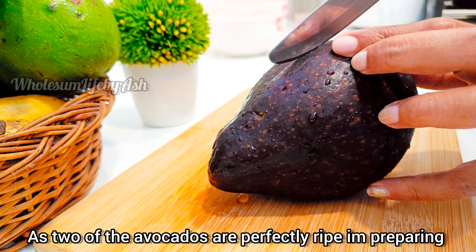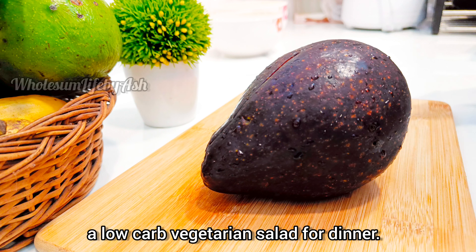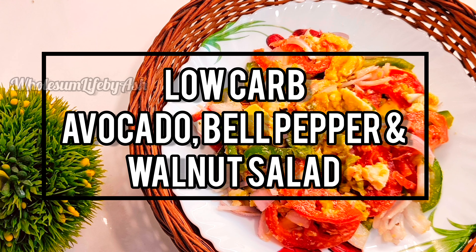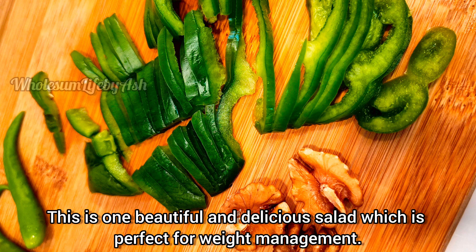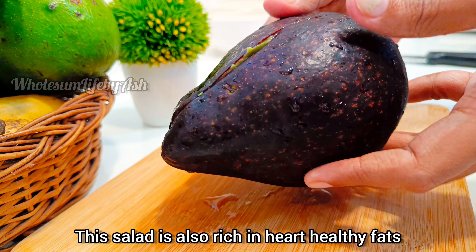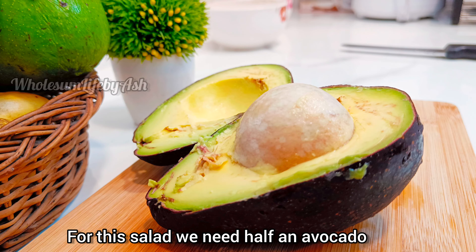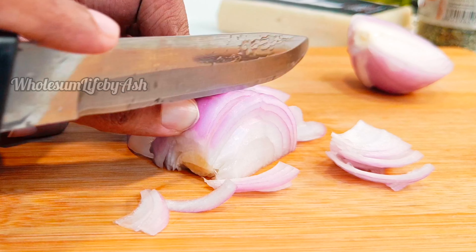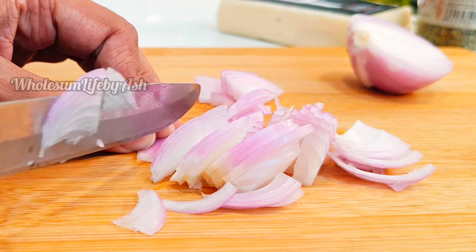As two of the avocados are perfectly ripe, I am preparing a low carb vegetarian salad for dinner — a low carb avocado, bell pepper, and walnut salad. This is one beautiful and delicious salad which is perfect for weight management and diabetes. This salad is also rich in heart-healthy fats. For this salad we need half of an avocado and one medium onion, sliced.